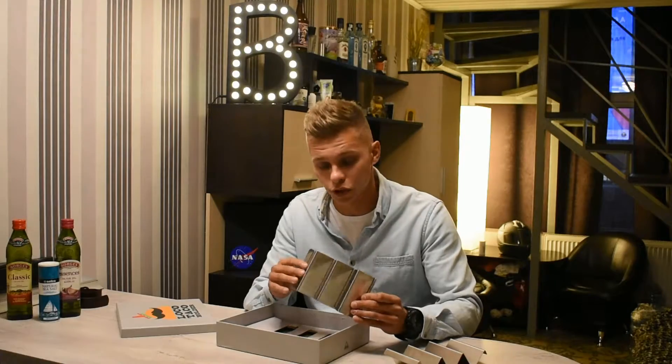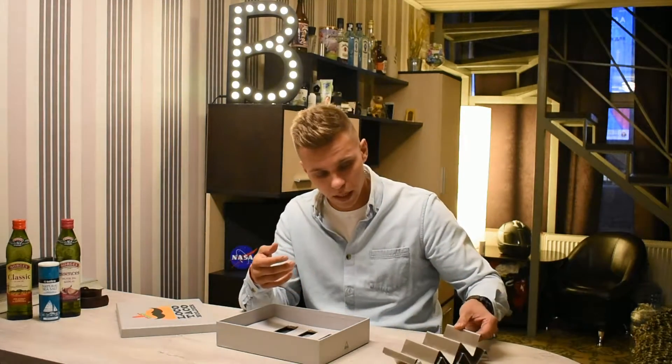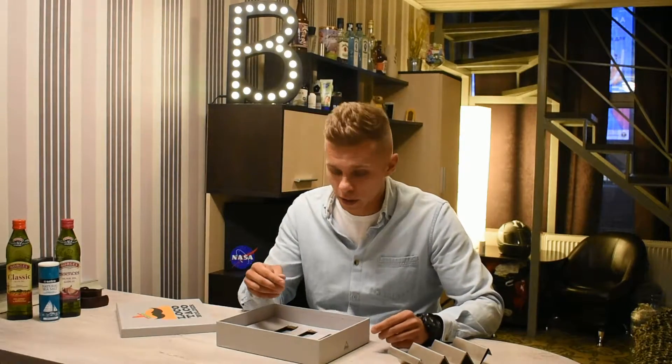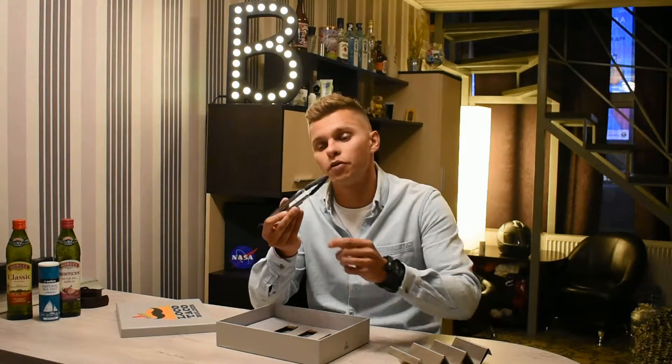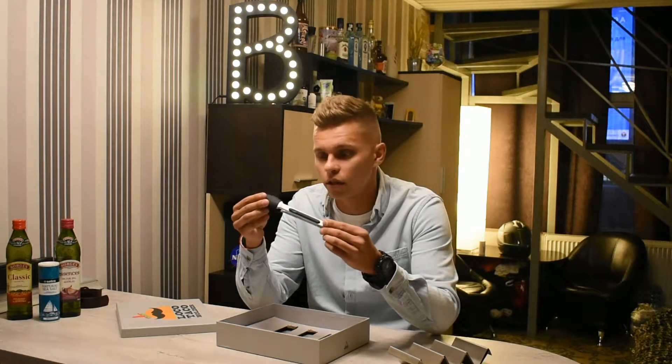The manufacturer also says that it's oven, grill, and dishwasher safe — I will check that out later. So we go further and here is the BBQ tong. It's made of stainless steel with some silicone on it.